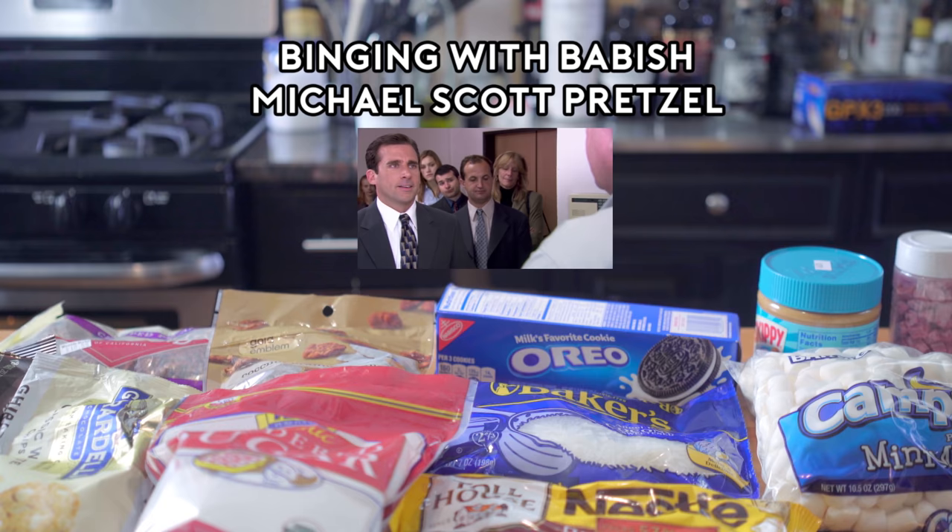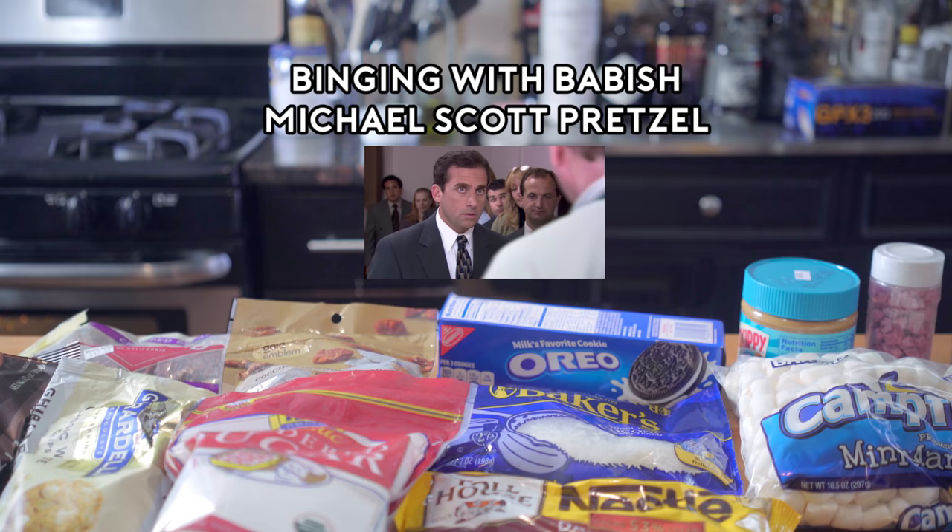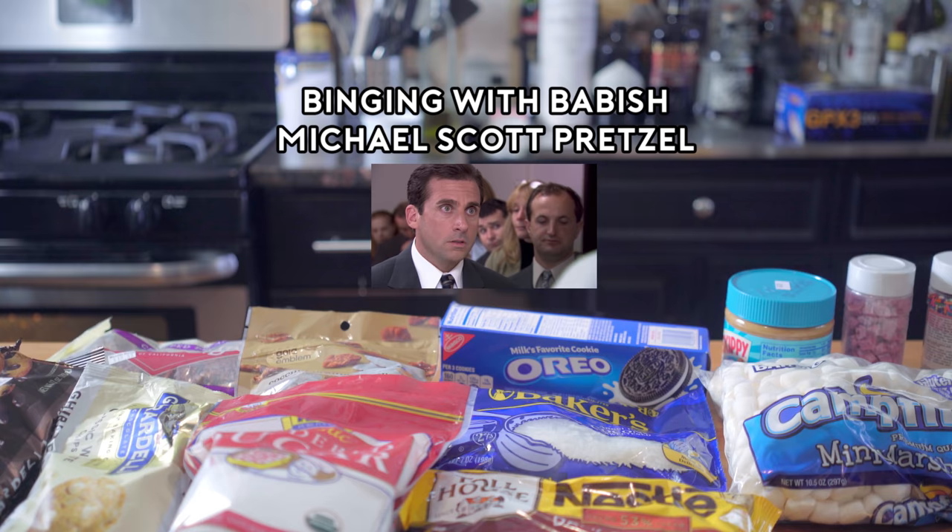We have sweet glaze, cinnamon sugar, chocolate, white chocolate, fudge, M&Ms, caramel dip, mint chip, chocolate chip, marshmallows, nuts, toffee nuts, coconut, peanut butter drizzle, Oreos, sprinkles, cotton candy bits, and powdered sugar.